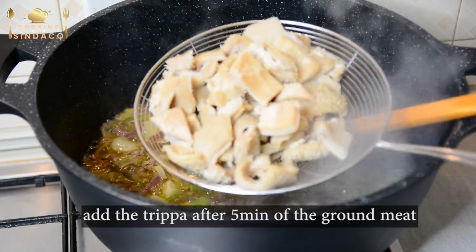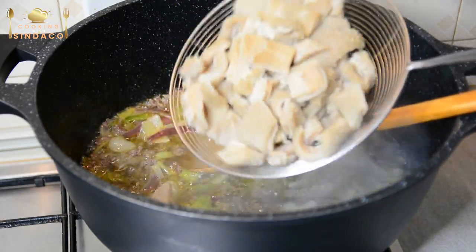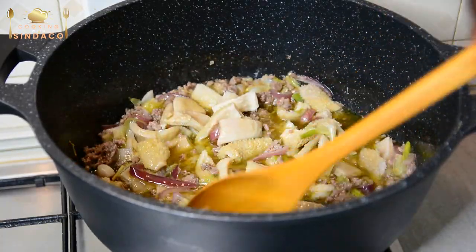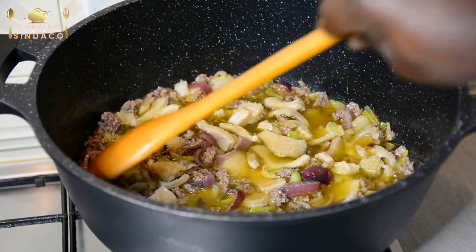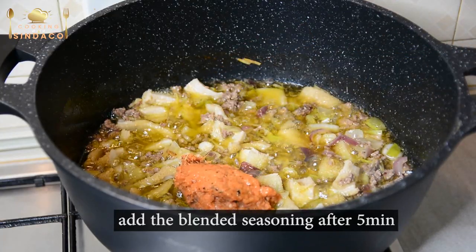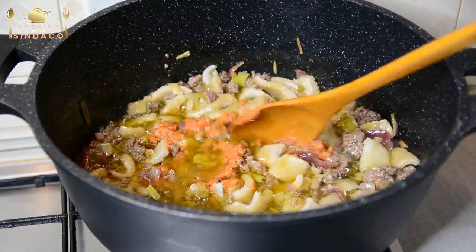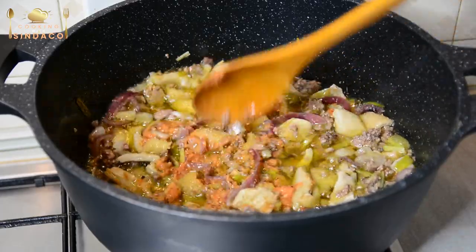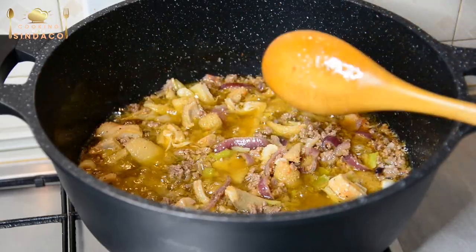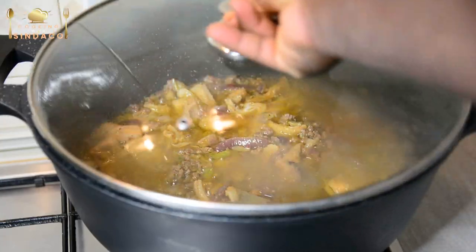First, I'm going to sieve the ground meat and it's very dry. You don't have to clean it. It's very clean. That's enough — about five minutes of cooking inside. We're going to add garlic, ginger, and some spices. Garlic and ginger, yeah. At this point, I'm going to go for like 5 minutes and then come back to it again.